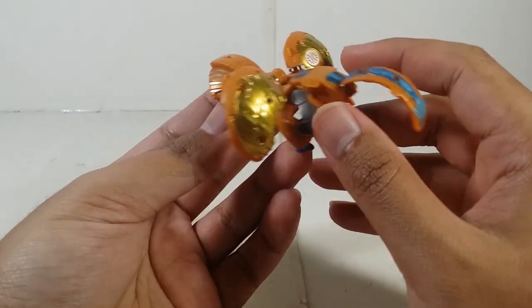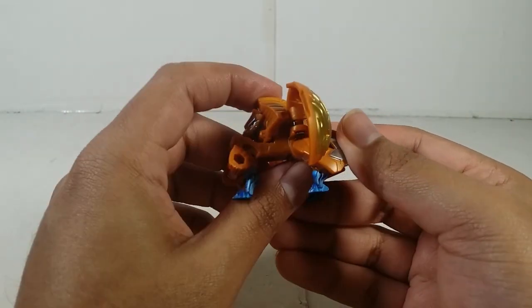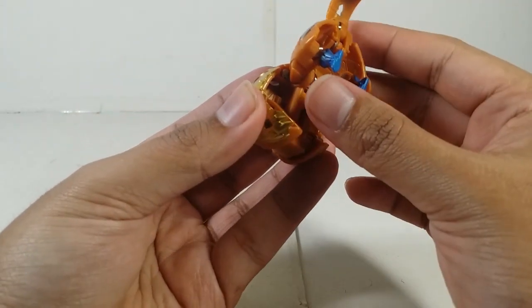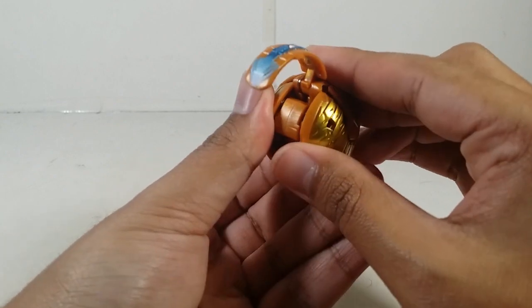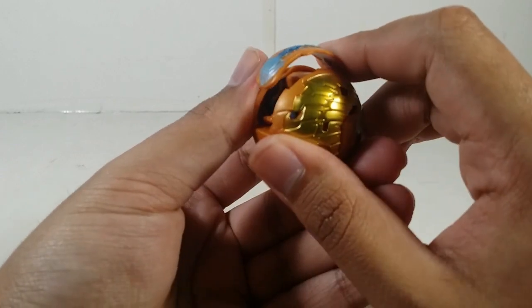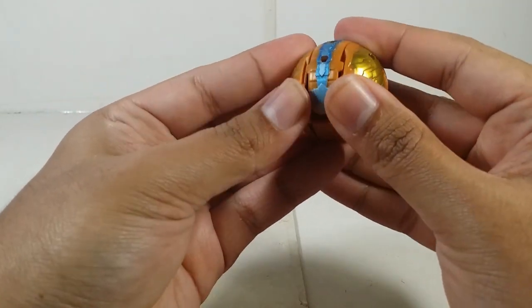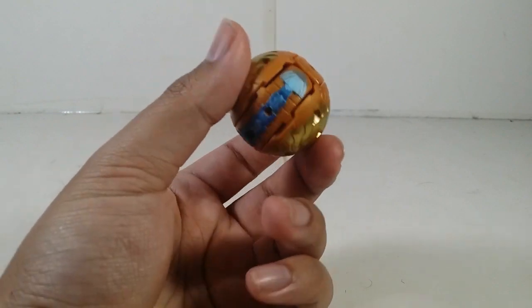I actually do like it a lot. Closing it up — starting off by doing this first, then bring the front leg in like that, close up the wings, make sure you hold the wings, bring the feet up, bring the tail in — it takes a bit of fiddling — and that's how it's done. In ball form it looks good, but I wish they added more of the metallic blue on more of the surface.